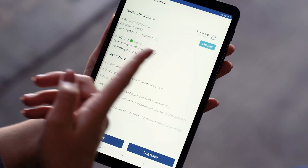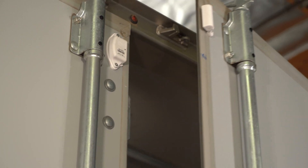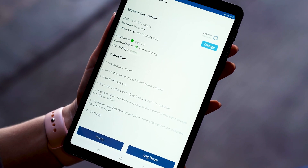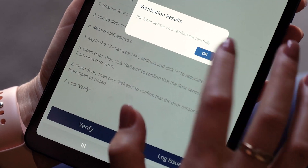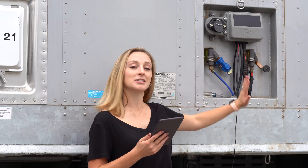Now I'm going to verify a properly functioning door sensor. I can see that the last message on this page says the door was closed, so I'm going to open the door and refresh the sensor. Now that it shows open, I can verify the door sensor. Now that I've verified all my sensors and finished my installation, I know that this gateway is associated with this trailer.